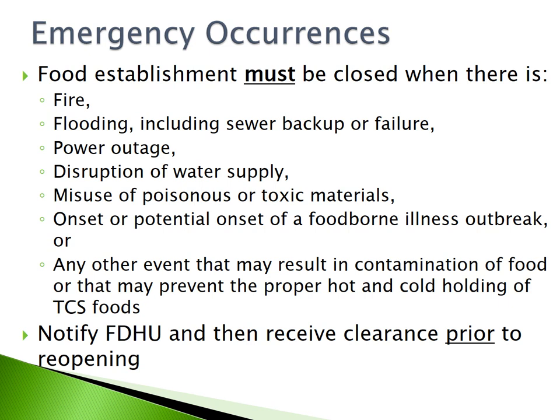Emergency occurrences: food establishments must be closed when there is a fire, flooding including a sewer backup or failure, power outage, disruption of water supply, misuse of poisonous or toxic materials, onset or potential onset of a foodborne illness outbreak, or any other event that may result in contamination of food or that may prevent the proper hot and cold holding of TCS foods. Notify FDHU and receive clearance prior to reopening.